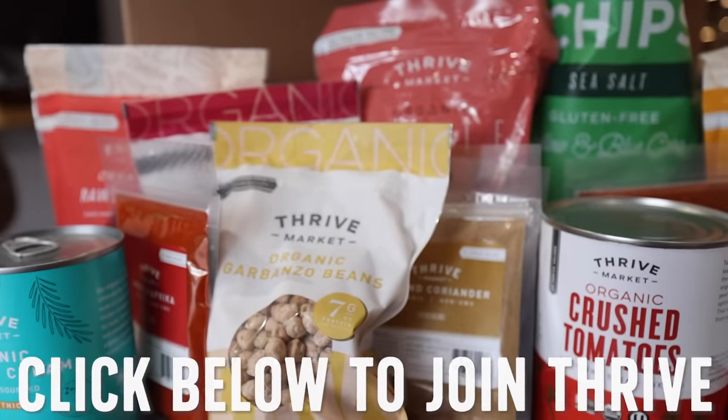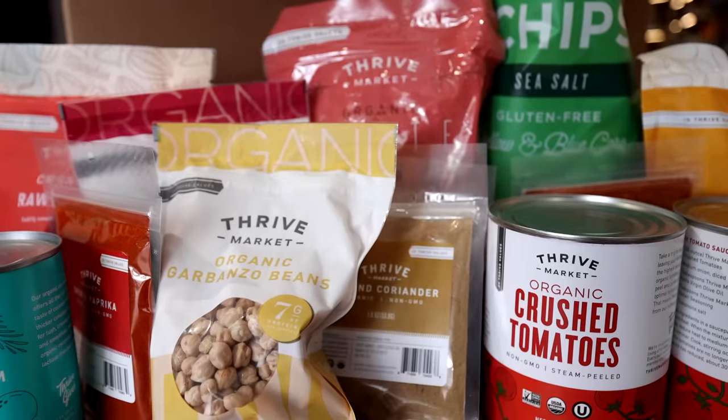I go with the 12-month plan, which comes in at $5 a month. But if you're new to Thrive, you can easily try it for a shorter period of time. Click the link below in the description to join Thrive today and get 25% off your first order and a free gift. Now back to some meal prep.